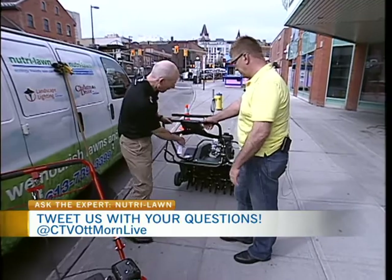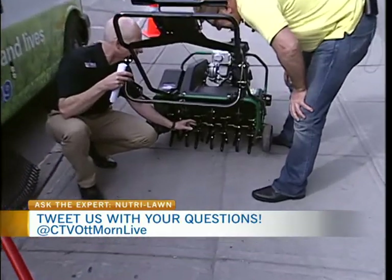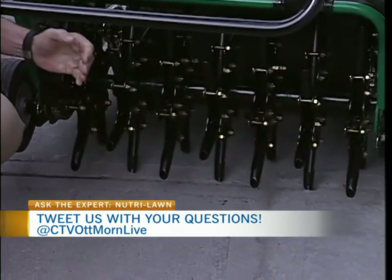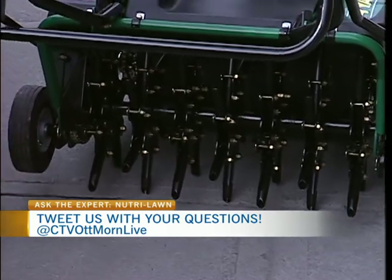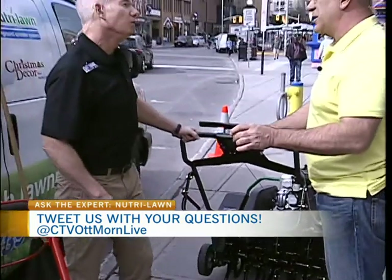Aeration — what it does is these tines actually go into the soil. You can see this is a professional quality aerator. Look how deep these tines are, they're four or five inches deep. They go in and pull cores out. As the cores come out, the food and the seed and the water gets into where they were, which allows for maximum germination. So you're not actually going around dropping seed into these little holes — no, it just happens. We will broadcast spread after it with this type of equipment here.